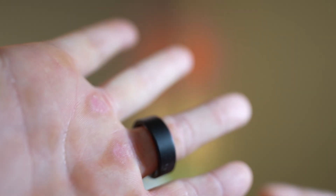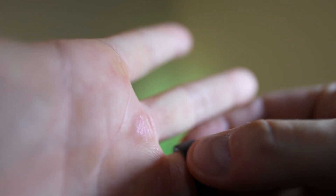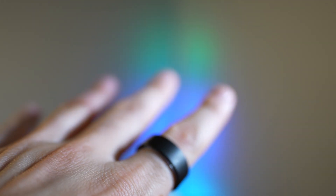Overall my time with the Ultrahuman Ring Air has been very positive — it's incredibly comfortable and surprisingly didn't get in the way of my barbell training. On the index finger it caused no trouble at all. To be transparent, this video is sponsored by Ultrahuman, but all these thoughts are my own — they didn't send a script and I did this on my own accord.